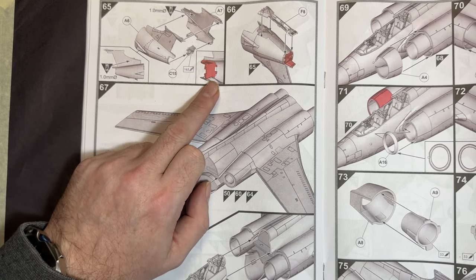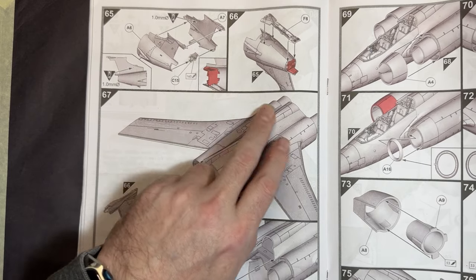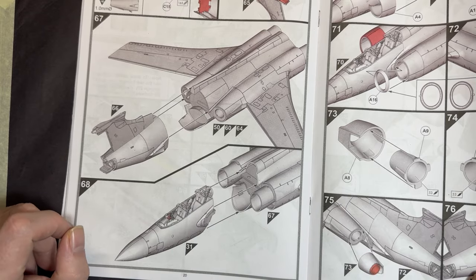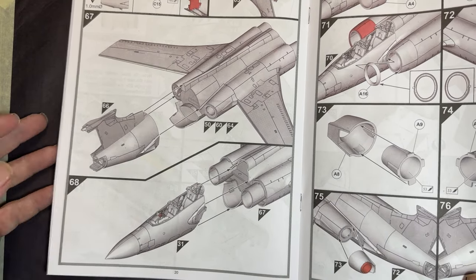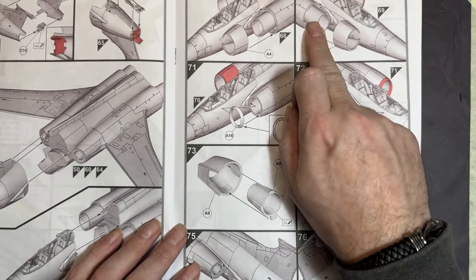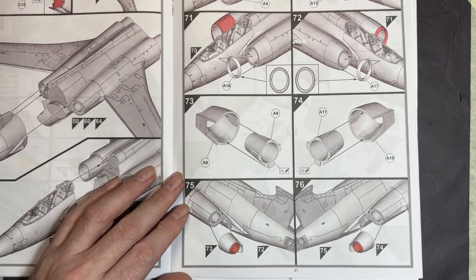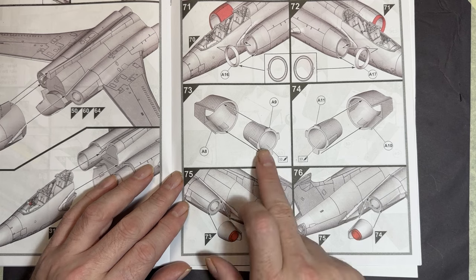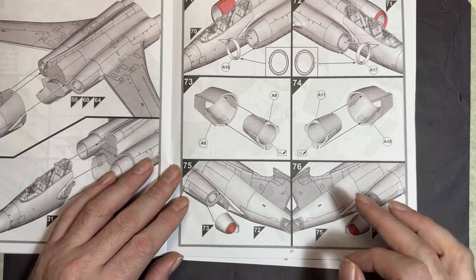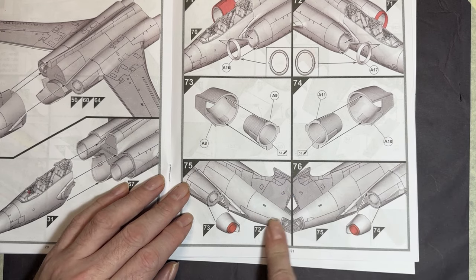The tail goes together with parts for the speed brake, which can be built open. The arrestor hook fits in and joins the rear of the aircraft. The cockpit joins onto the fuselage, the front intakes go on with intake rings, and then the exhausts — no afterburners on this aircraft — are added.